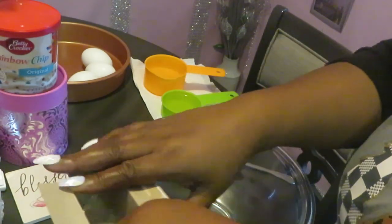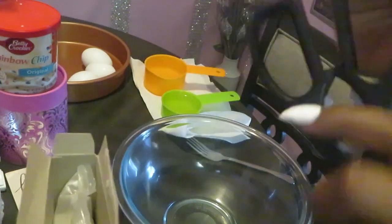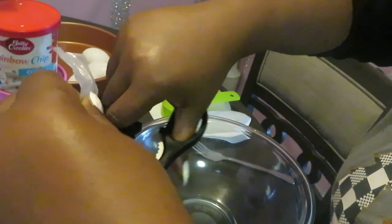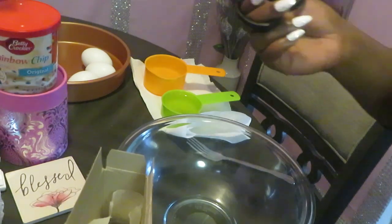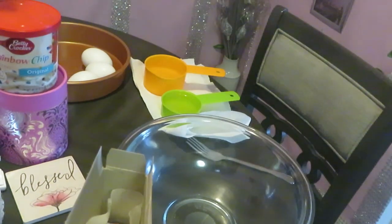This is easy. I love Betty Crocker — I've posted cake videos on my channel before. Betty Crocker, Duncan Hines, they make it quick and easy. I am NOT a professional cake maker; that's not one of the gifts God gave me, and I'm fine with that.